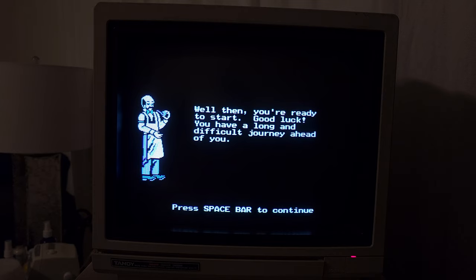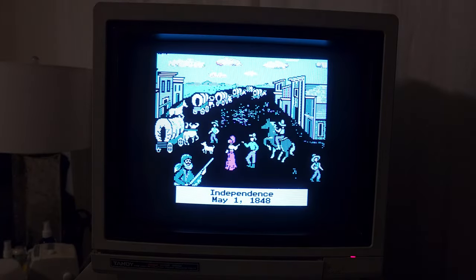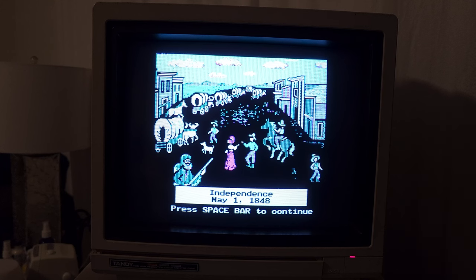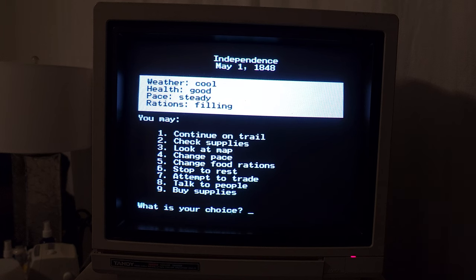Press space bar. Well then, you're ready to start. Good luck — you have a long and difficult journey ahead. Yeah, we're going to need it. At some point it's probably going to ask for disc two, but maybe that's not until later in the game — we probably won't get that far. I love that floppy disk sound there. It's taking a while to load. The weather is cool, health is good, pace is steady, and rations are filling. That's good. Alright, everything's good so far.